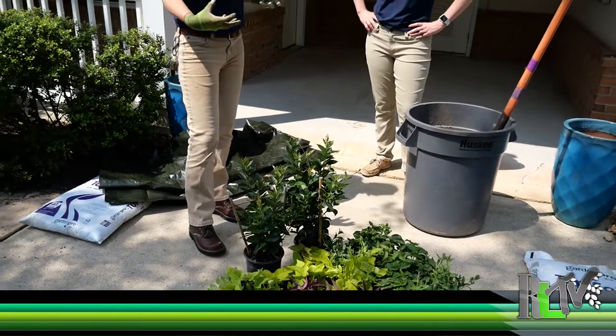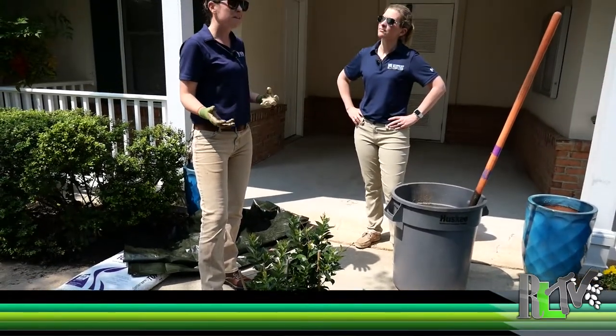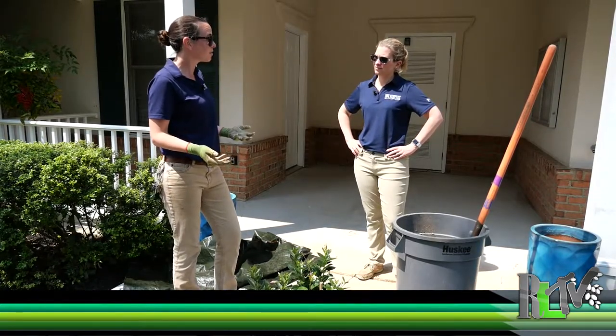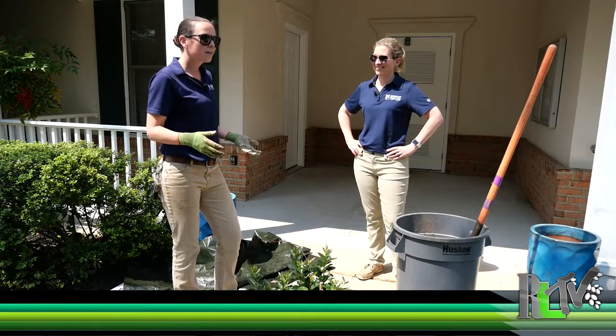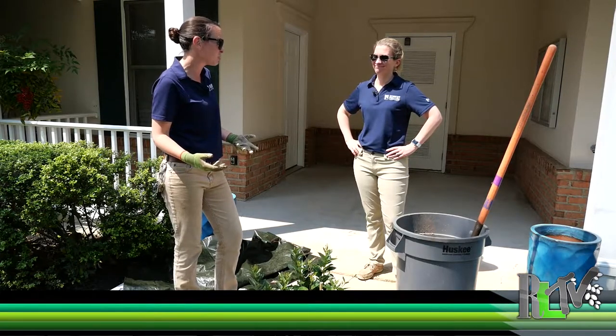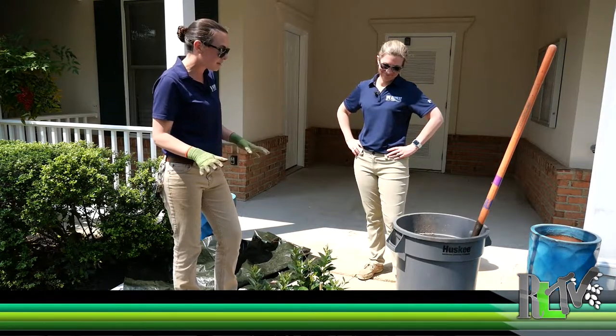All of these are sun-loving and heat-tolerant because at a pool area you're not always sure who's going to be doing the watering. If we're relying on lifeguards at a community pool, we want to make sure everything will tolerate a little bit of heat and some drought potential, so all of these will thrive in that environment.